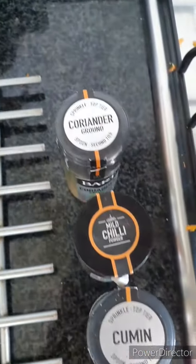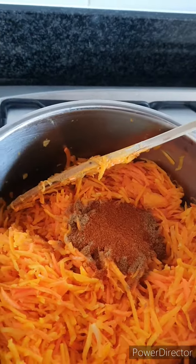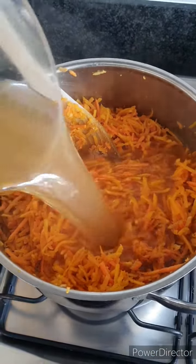Next go in the spices: ground coriander, chilli powder, and ground cumin. I'm adding a large heaped teaspoon of each. Mix through the spices and leave for a minute before adding the stock.